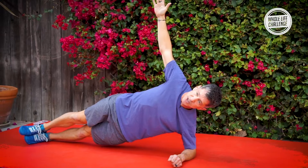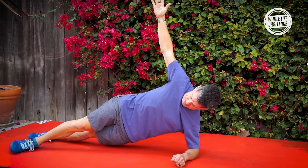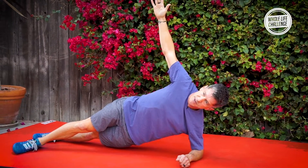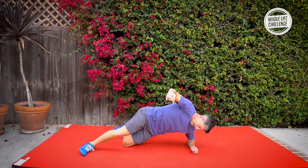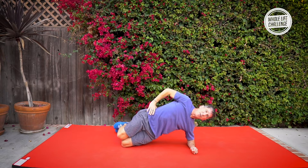If your balance gets challenged, you can take your top foot and put it down in front of your back foot to give you a little bit more stability. If you need to make this easier, you can bend your knees and do this from your knees.